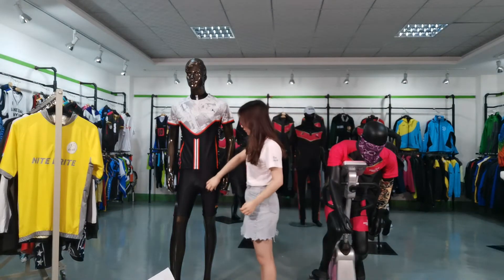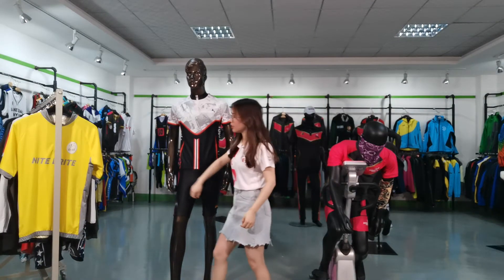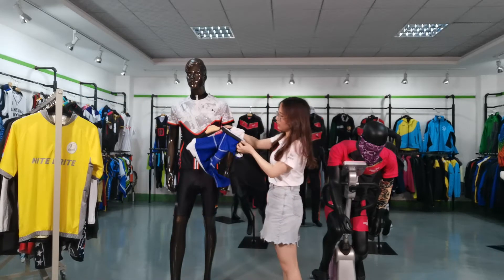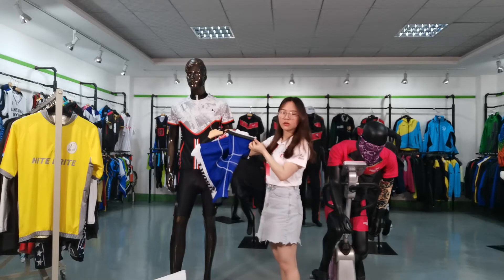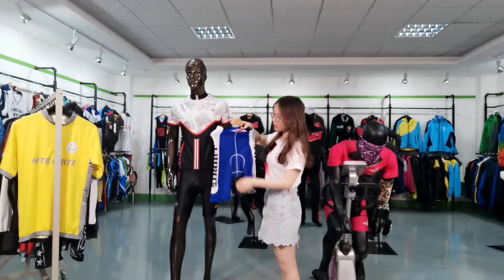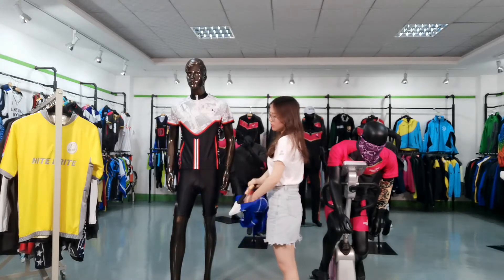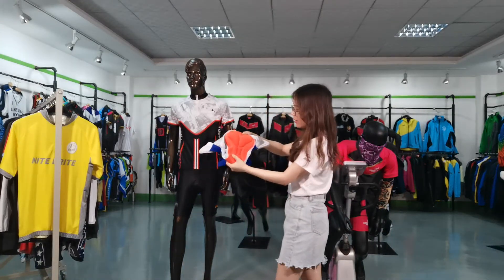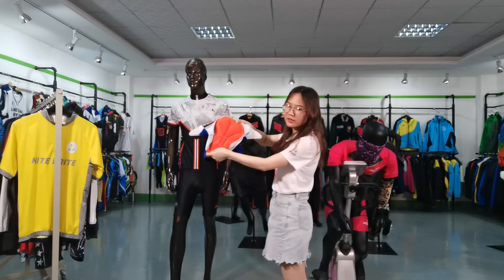For the shorts, there are also many fabrics to choose. It also has a non-slip elastic. The most special feature is the padding — it is very comfortable when you ride.